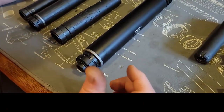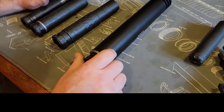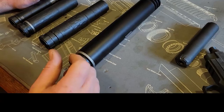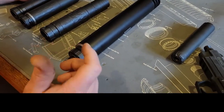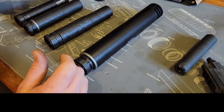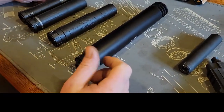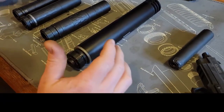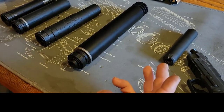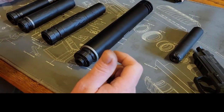These cans are not registered to a particular rifle when you buy them — you just get a tax stamp that says you paid $200. You can put the can on any host. When we're testing against my buddy's cans, we don't worry about it because we all just have our tax stamps, and that's the most important part.